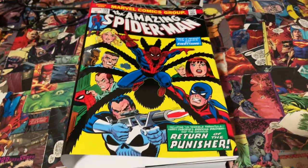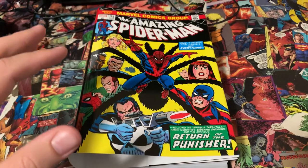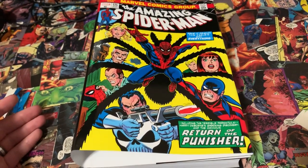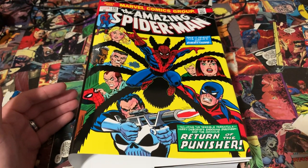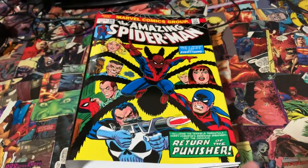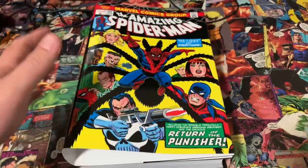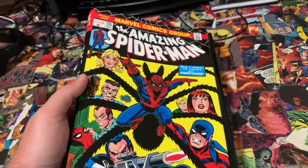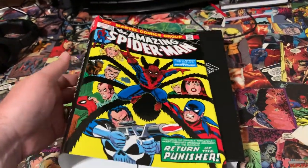It is none other than Amazing Spider-Man Volume Four from Marvel Comics, and this is the DM variant cover. A lot of people like the Frank Cho cover — I'm impartial. I actually really prefer this cover. I prefer the art on the cover to match the art within the book. It was an extra ten bucks unfortunately, but I grabbed it. So here you have it — Amazing Spider-Man Volume Four.